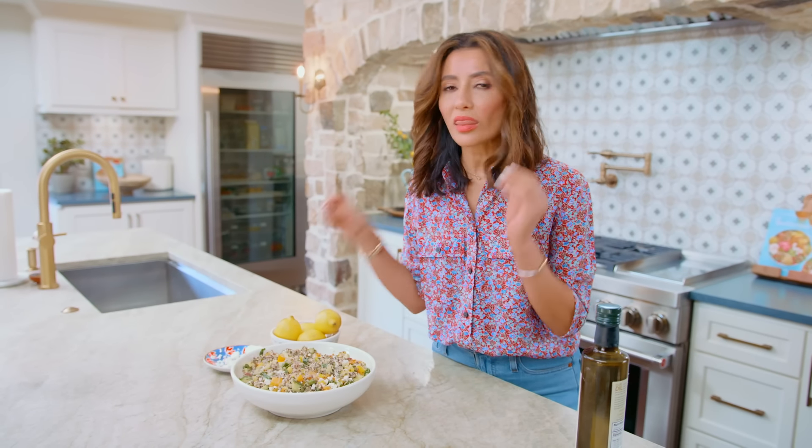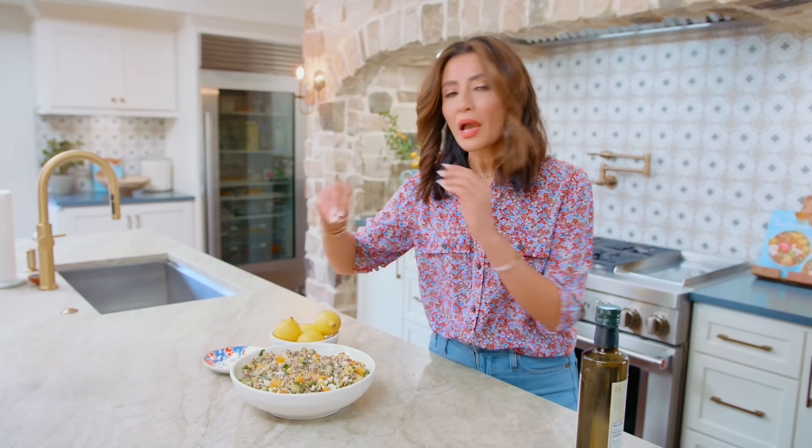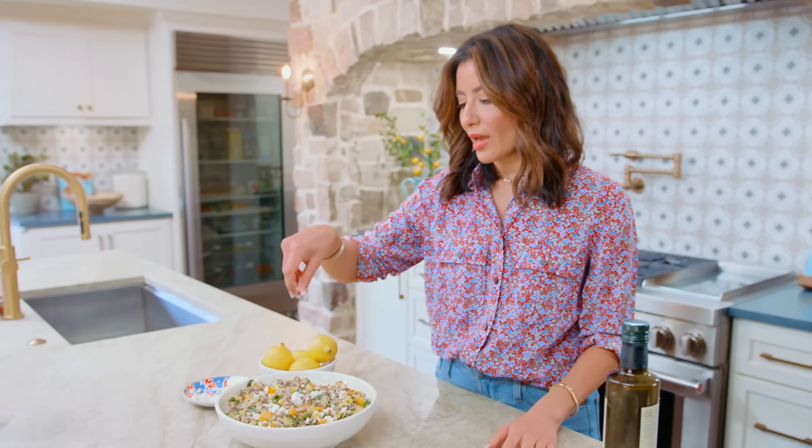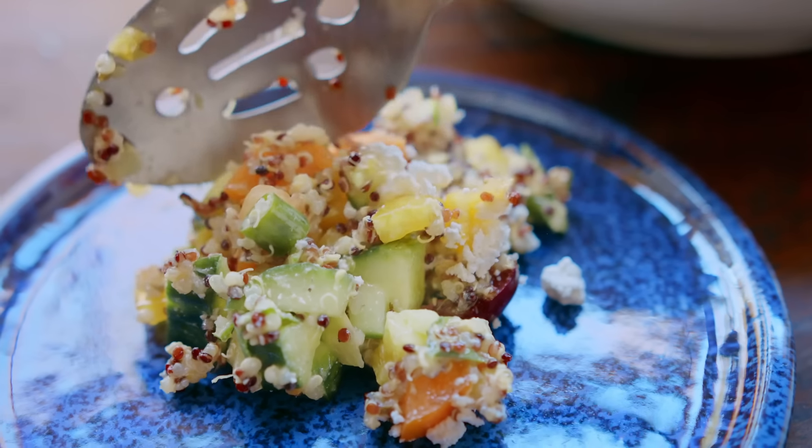I'm a huge feta fan and I love to, before serving, add more feta cheese on top — it's so good. I'm in my happy place when there's more feta. If you're looking for more salads you can make ahead, try my Belila salad next. Grab the recipe for this easy quinoa salad over on TheMediterraneanDish.com.